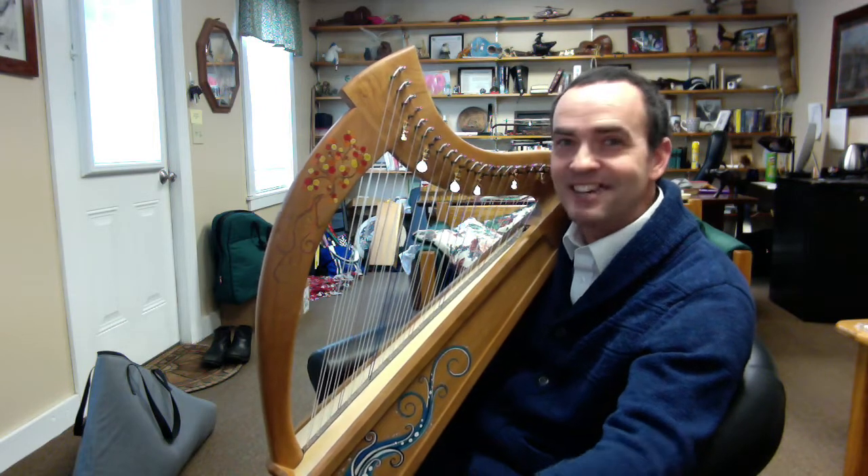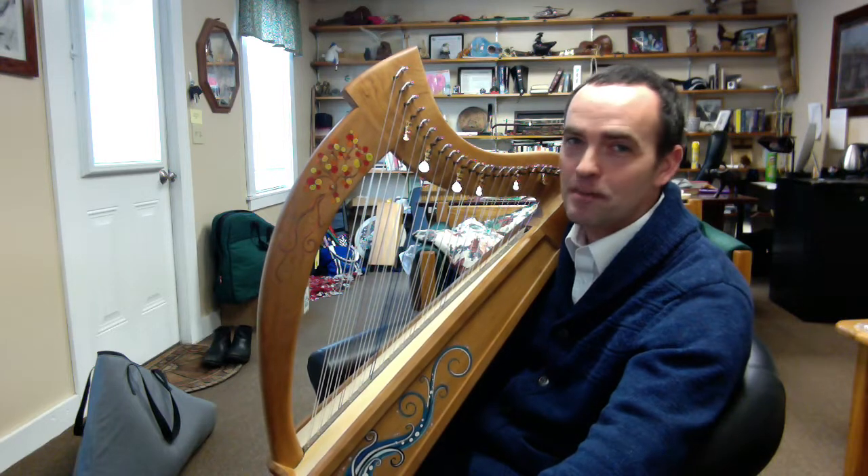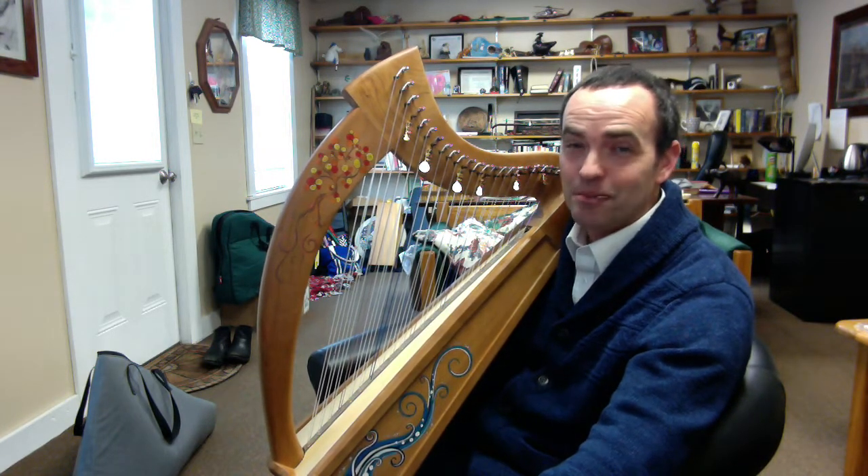I'll see you next time around, guys. Thanks so much for watching. Thanks, as always, for your feedback. Let's keep sharing the harp music that we do with the world — the world needs more of it. Have a great week.